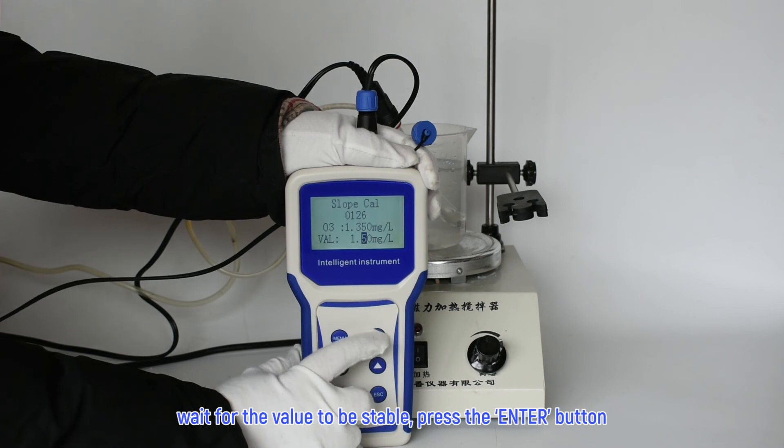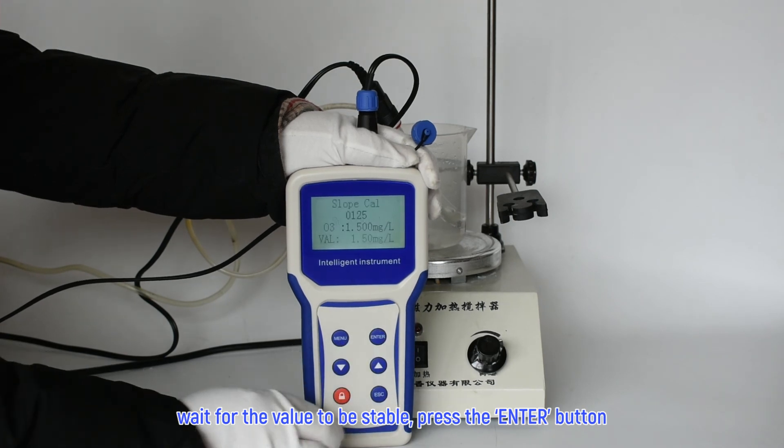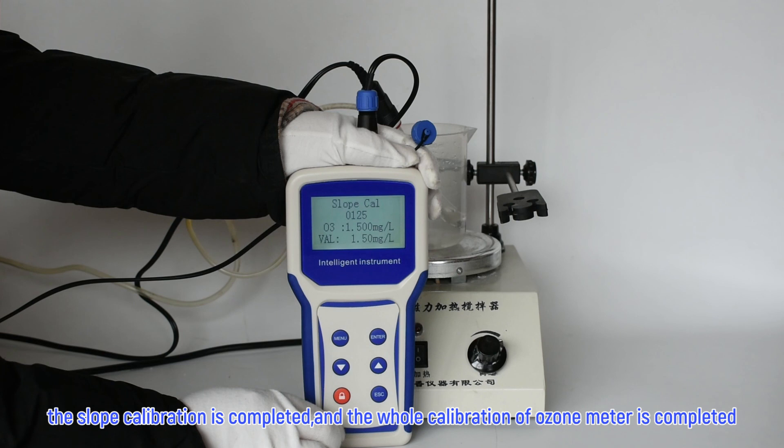Wait for the value to be stable, then press the enter button. The slope calibration is completed, and the whole calibration of the ozone meter is completed.